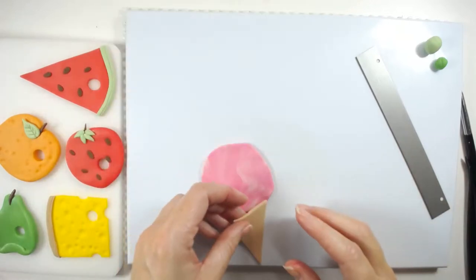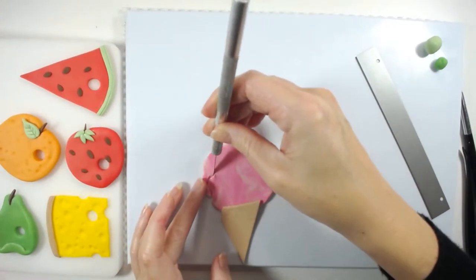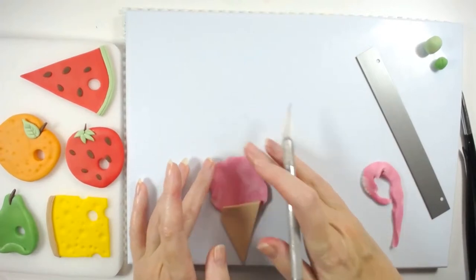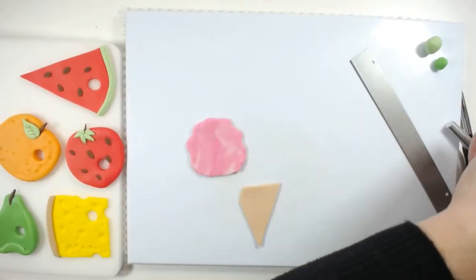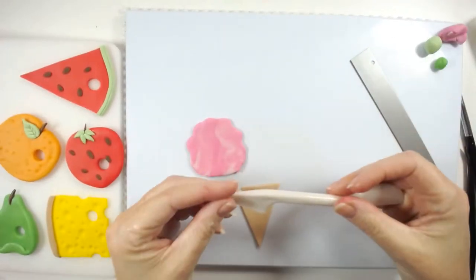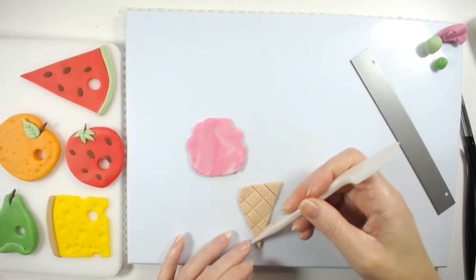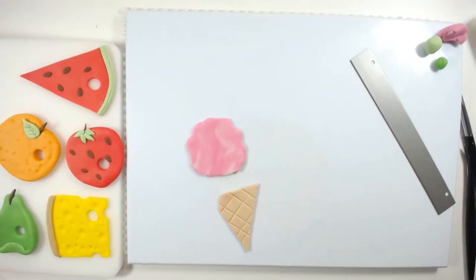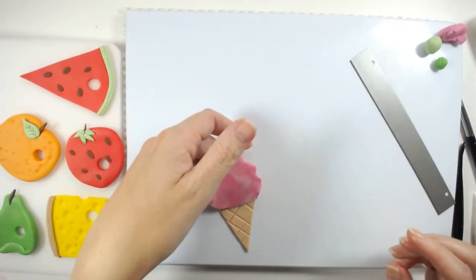Just going to measure that against the cone, then use your knife in a swirly motion and push it out. We're going to use this little knife tool again and create some indentations — you don't want to push too hard. Then use some water and stick this down, placing your ice cream over the top like that.